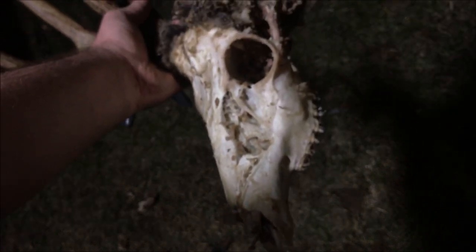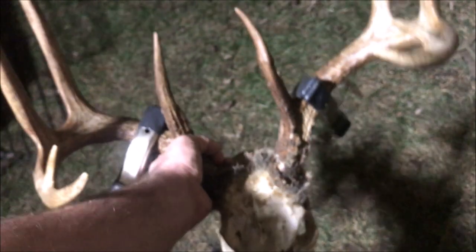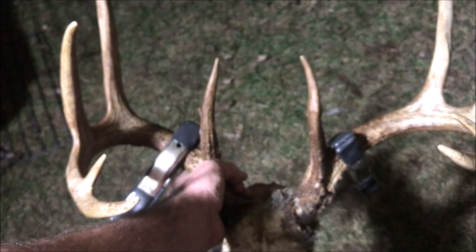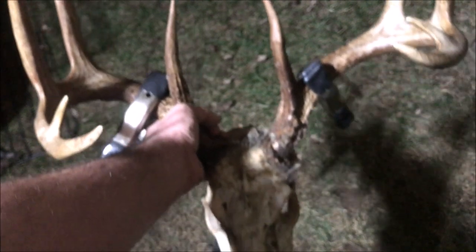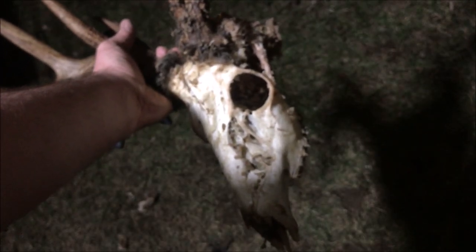Since I dropped it and damaged the nose a little bit, clearly I'm getting tired and careless, so we're going to call that a night. If you like this video give it a thumbs up, or even if you didn't, throw us a bone and subscribe to the channel. Tune in next week as we finish off this European mount. Thanks for watching, guys.